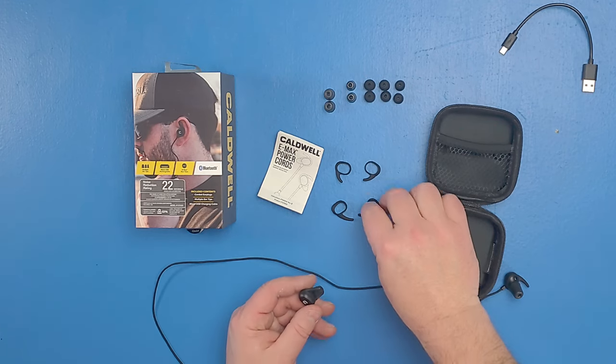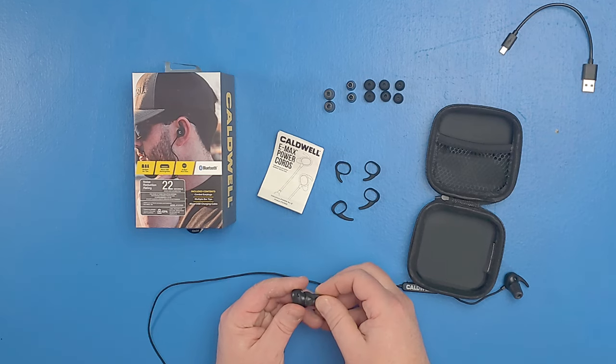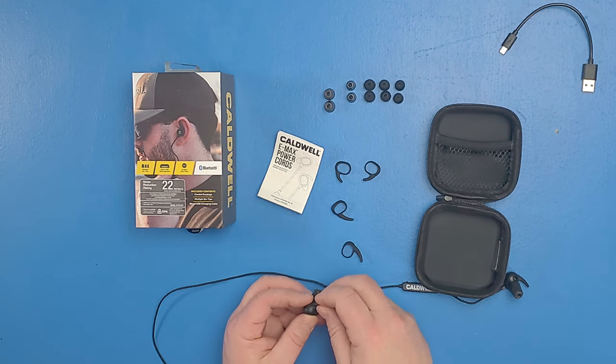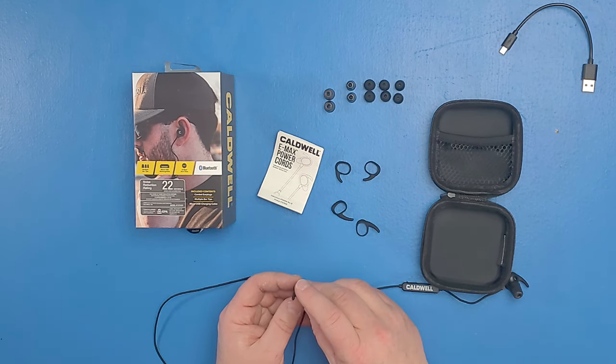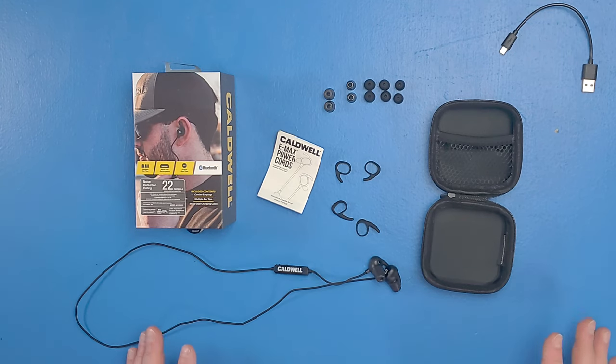You can also see these little hooks here — you can replace them to get a better fit in your ear. I was fine with the medium ones that they sent and had no problems with it, so I had no need to change them over, but you can change it to get a better fit.